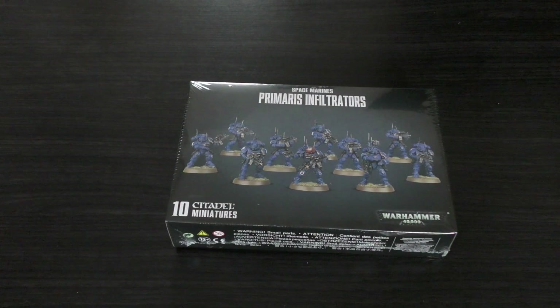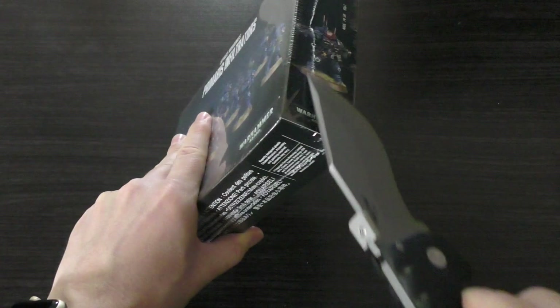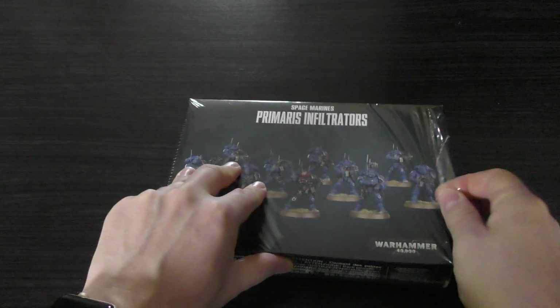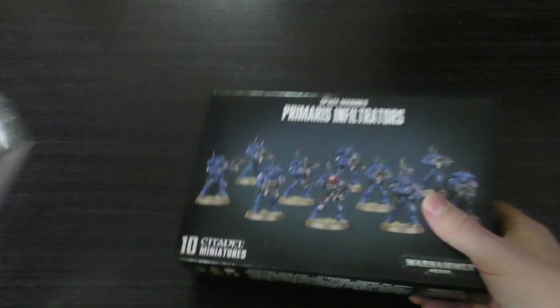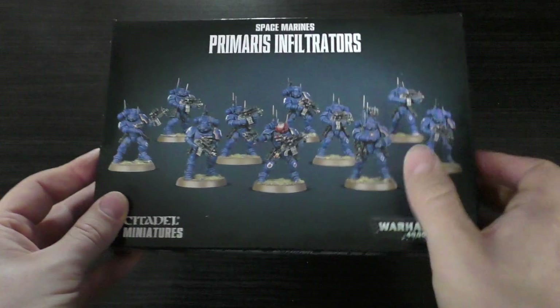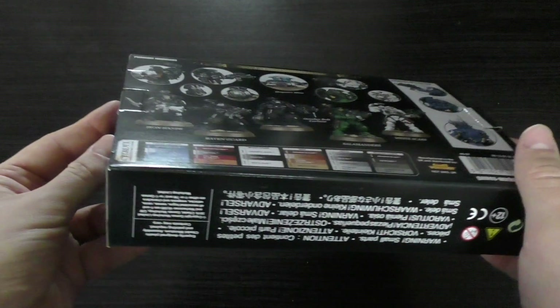Let's unwrap these. You can build these as Infiltrators or Incursors. I don't have Incursors but I've got Infiltrators from the Shadow Spear box set, so I'll be turning these into Incursors. I think the Incursors actually look better, even though they've got the half helmets. So they've got the Infiltrators on the front, and if you turn it around it says Primaris Incursors.